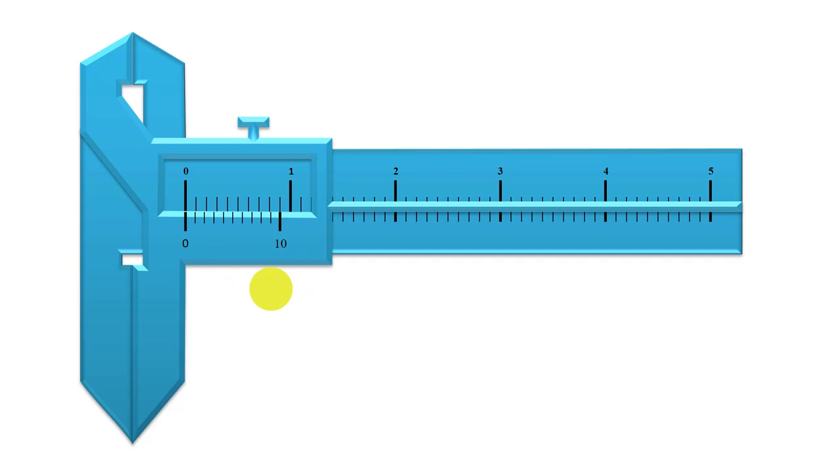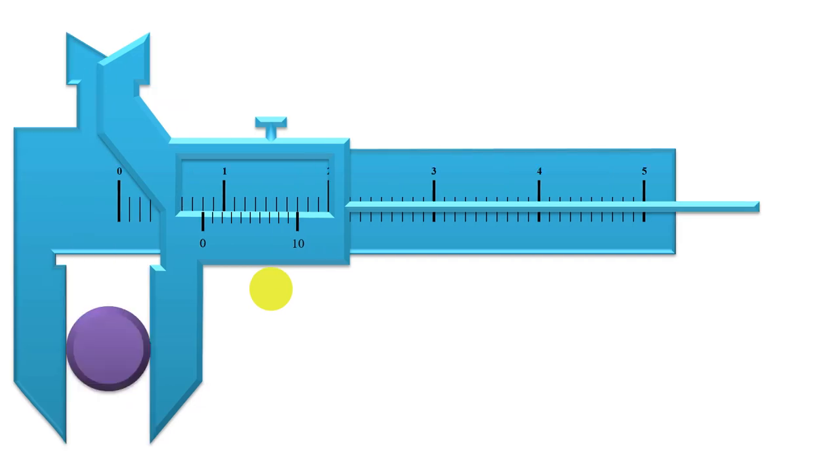If it does not have a zero error, it means that any measurement taken using that vernier calipers will be accurate. In other words, the scale reading over here, which is 0.80 cm, is exactly equal to the diameter that is being measured. That is what it means — the measured value, the scale reading, is accurate.